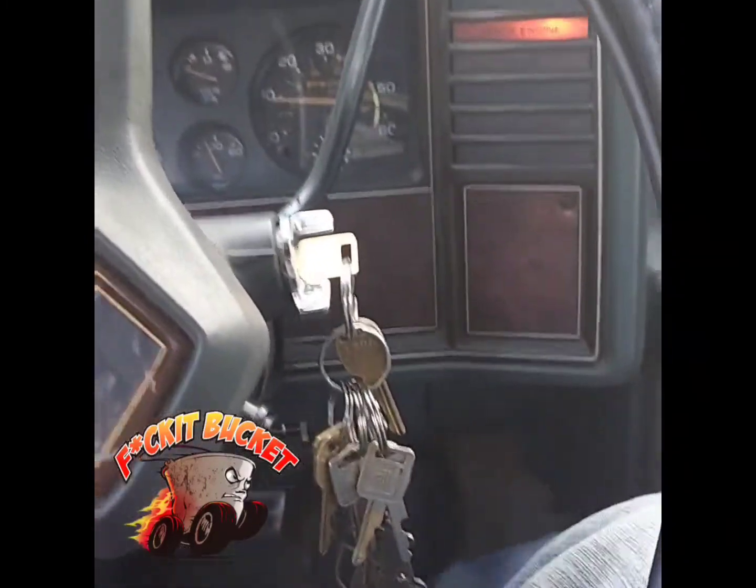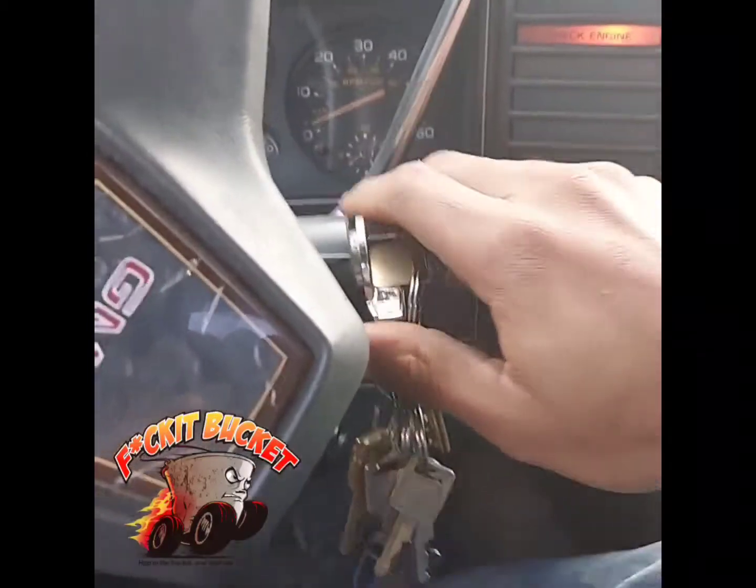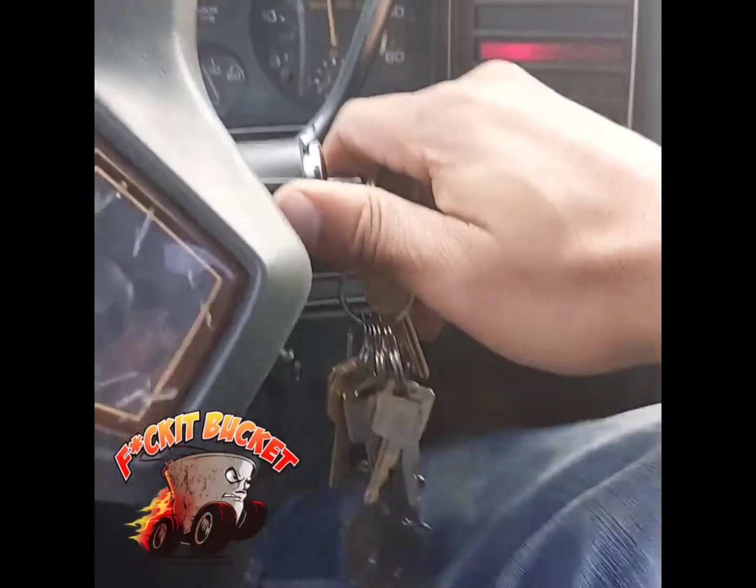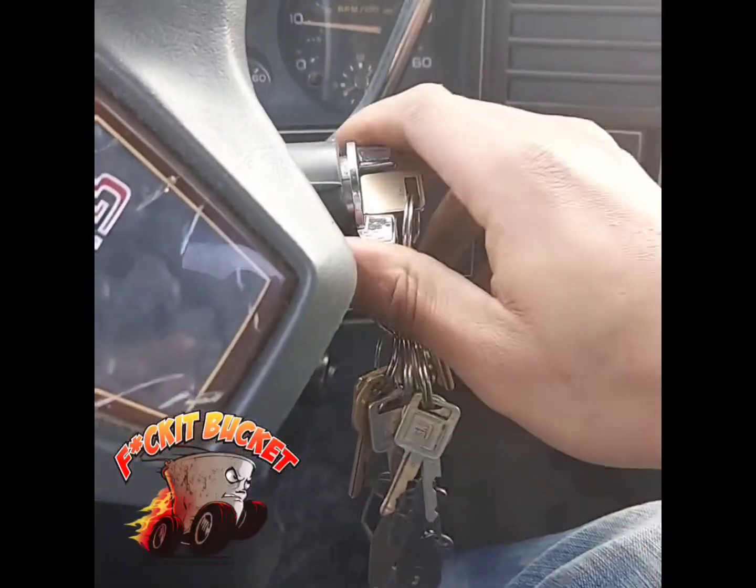Then if you got to start doing this — come on now, baby, come on. I know it's been a while, baby. If you got to talk to your car like this to get it to start, it's definitely a f**k it bucket.